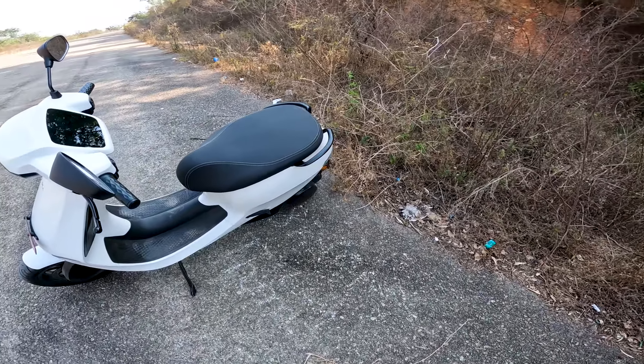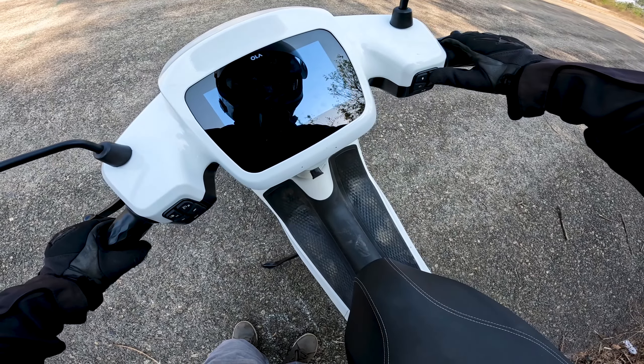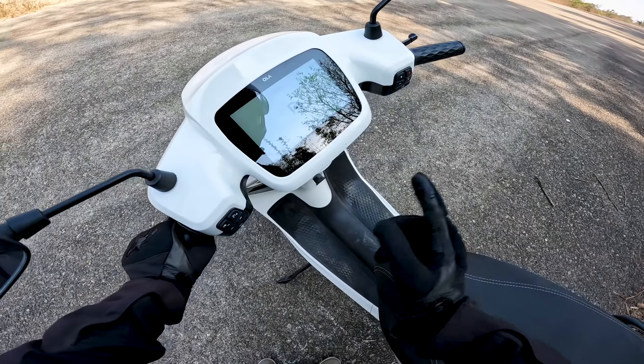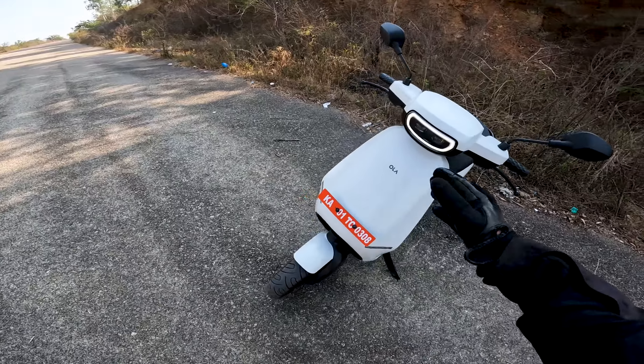One good thing I found is the under-seat storage space. By the way, it's keyless entry — there's not even a key module, everything is electronics-based. The under-seat space is good; I can comfortably keep my jacket as well as a decent-sized helmet in there. The grab rail is also fine, so comfort-wise it is good.